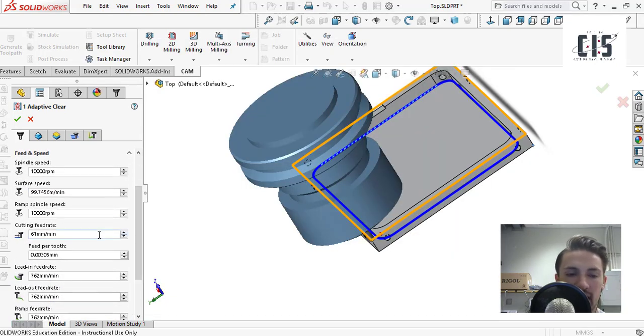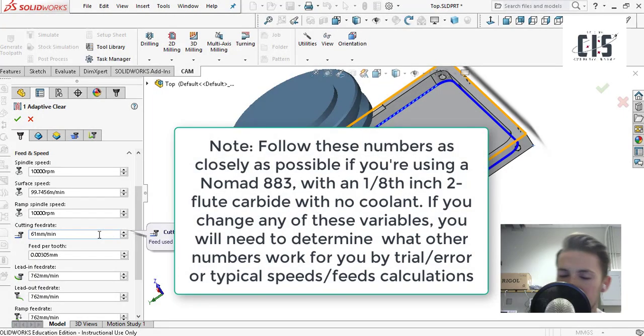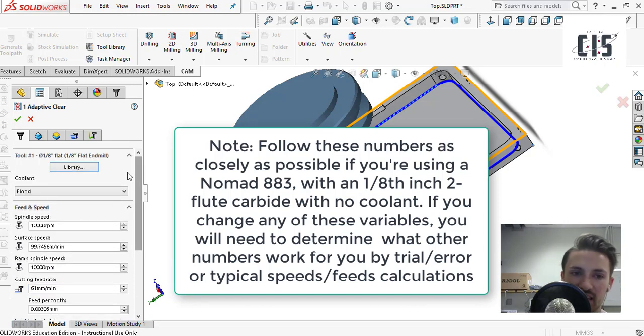For the Nomad 883, the preset speeds and feeds calculations don't work out right, so all you're going to do is select eighth inch flat, click OK, and it'll be populated here with widely higher values. Because I'm using a smaller machine, I had to experiment with speeds and feeds numbers that work well on it. What you see here are numbers that have worked well for me for given features — I'd say follow them pretty closely, as going faster or slower hasn't really helped much.